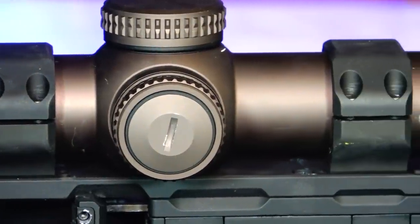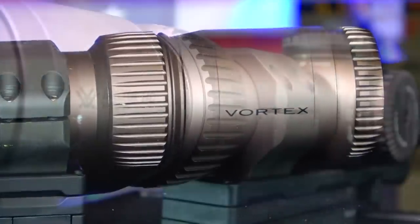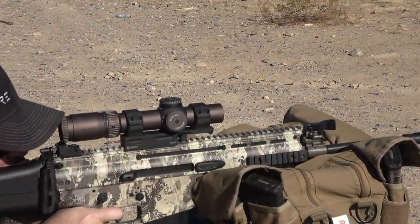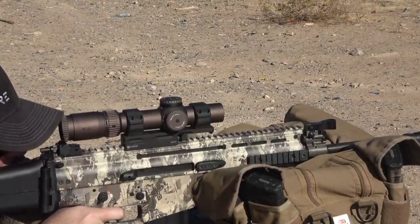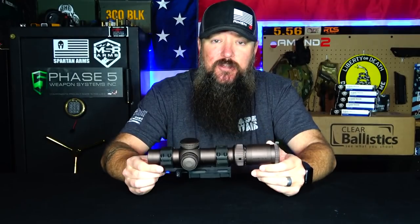I got this from OpticsPlanet. It is not an inexpensive optic by any means. If you guys want a discount code at OpticsPlanet, use the discount code DAILY. If you want direct links or more information, just go to my website, thedailyshooter.com, which is linked down below. Let's go ahead and talk about the tech specs first, and then we'll talk about my experience with it mounted on several different platforms and calibers over a length of time that gives me enough experience to bring this review to you.